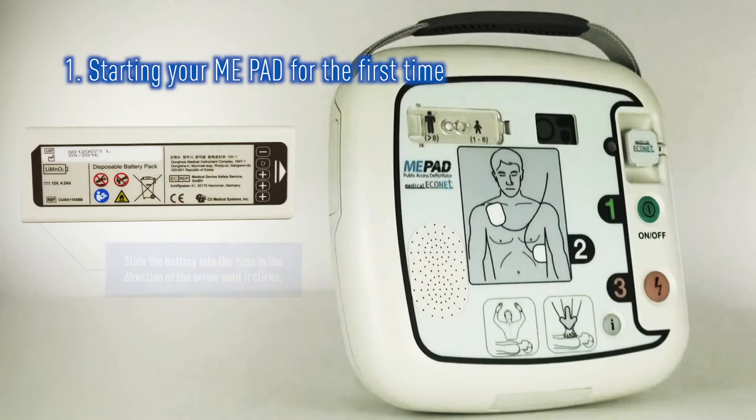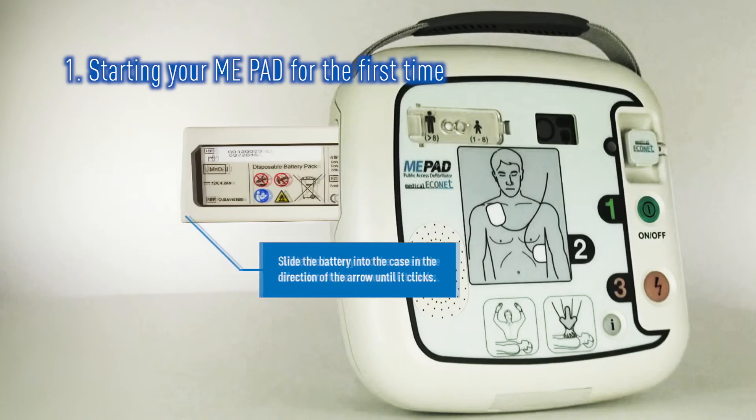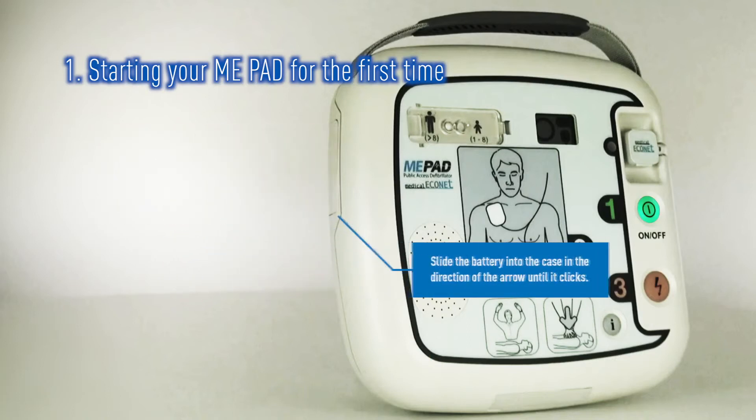Next, insert the battery pack into the side of the ME-PAD in the direction of the arrow on the label. Push it firmly until you hear it click into place.